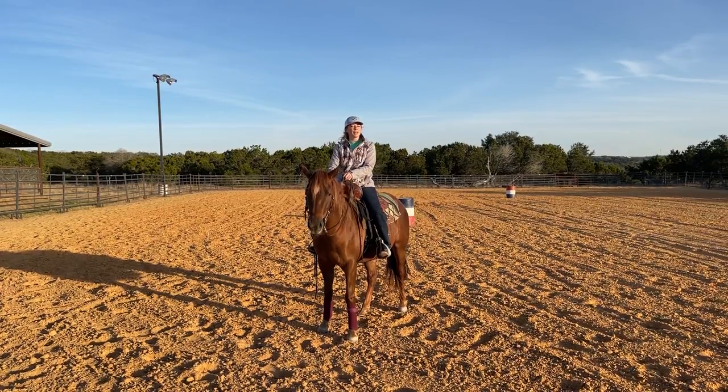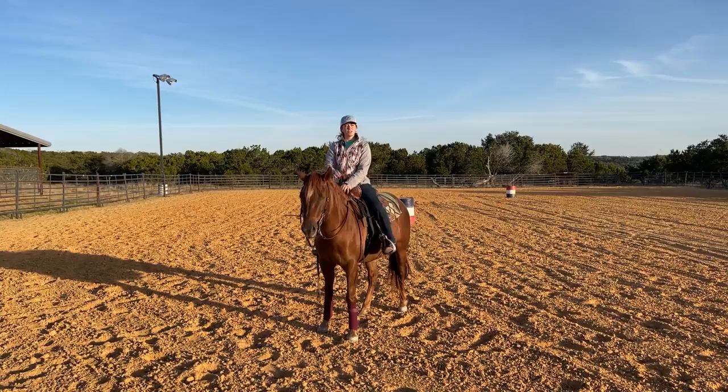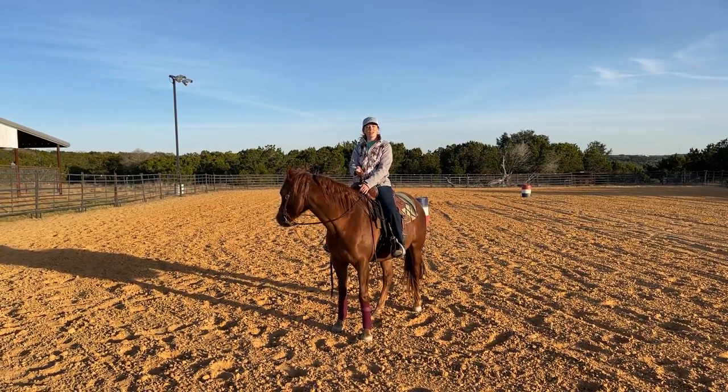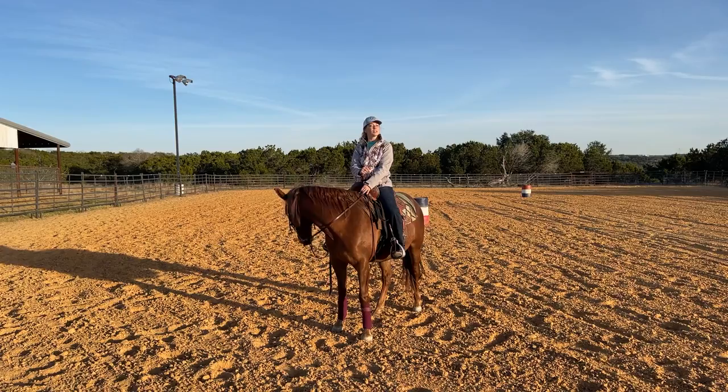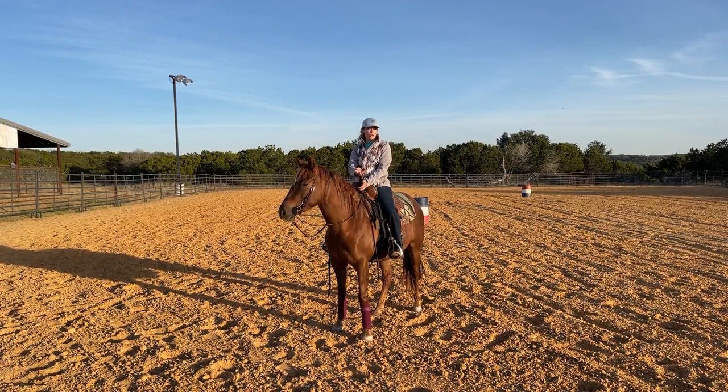Hey, I'm Dani Powers with A-Game Performance, and this is my three-year-old Oakley. Today I wanted to talk about drilling versus training. I'm going to discuss a lot of the differences in the blog that this video is attached to, but a couple of the drills that I mentioned, I wanted to actually show you what I was talking about.